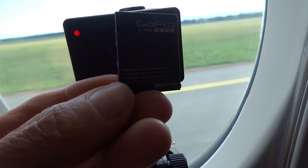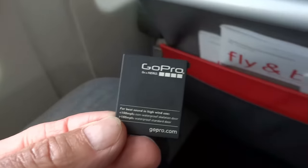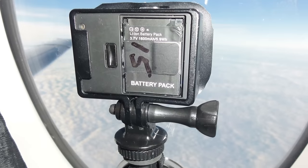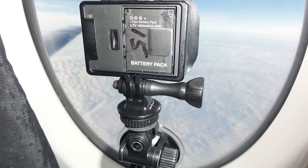Here is an example of a night record where you can see what happens when you take the black glass away. Here is a final tip: if you expect direct sunlight, it is recommended to remove the battery door. Otherwise the camera may switch off as a result of overheating.